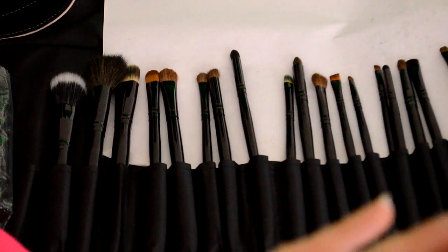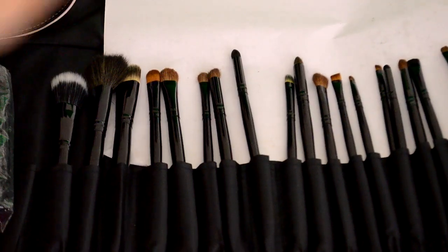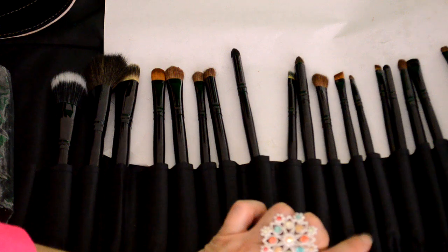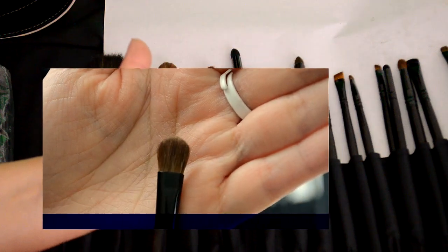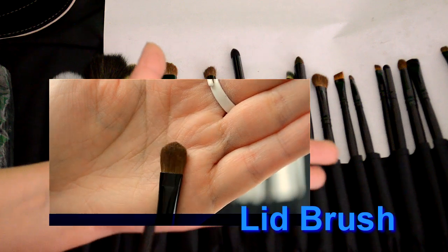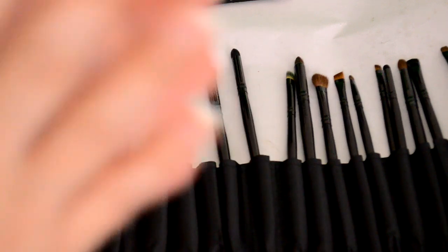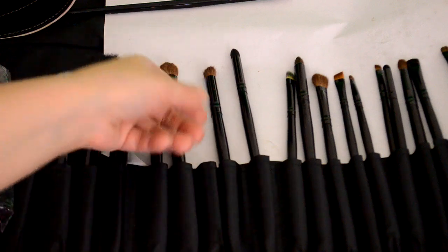I'm going to show you the brushes that you'll be using, and also a little diagram of how to apply it, and then I'll apply it. So let's go over here to the brushes. Here are my brushes. For the eyeshadow on your lid, we are going to use this lid brush. It's just a standard brush. And for the crease, we are going to use this slanted one — it's got kind of a slant to it.